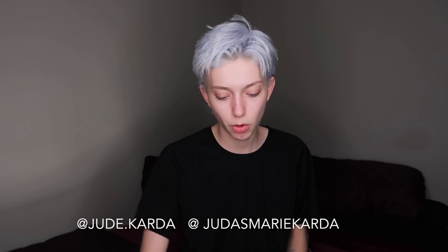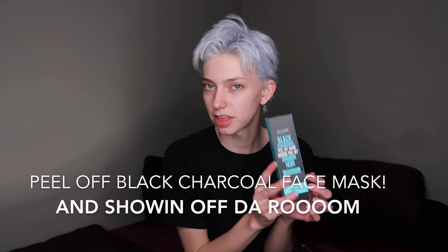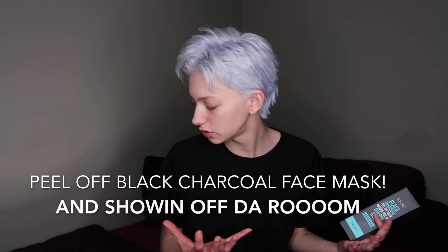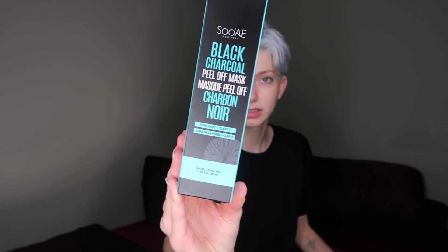Hey, it's Jude here and today I'm going to be trying out this peel-off black charcoal face mask. I'm also going to give you a little glimpse into my new bedroom. I've been trying to put my life together and start collecting things I can take with me to Toronto when I move there — hopefully summer or end of summer — when I get back from Japan, and hopefully I'll have my top surgery.